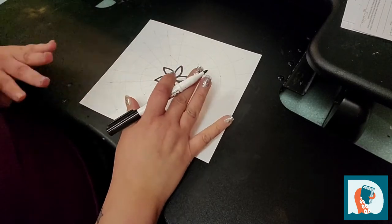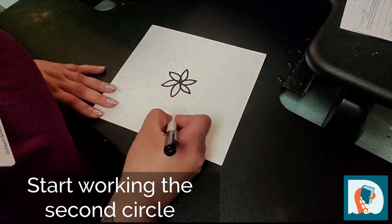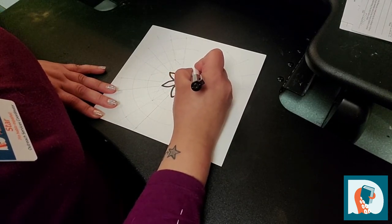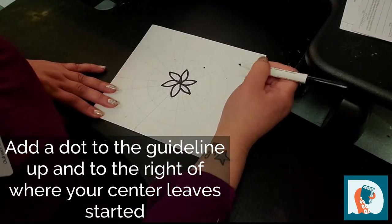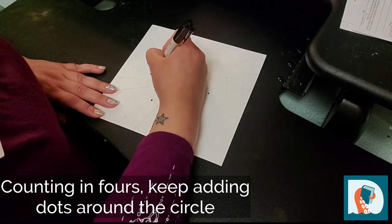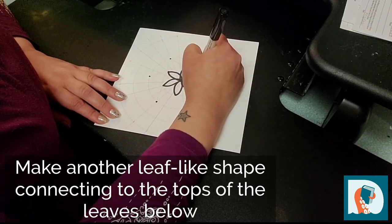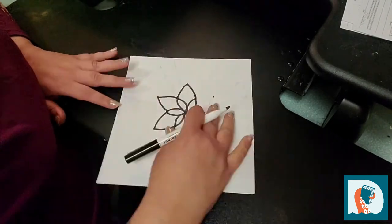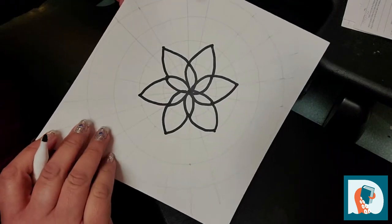Now that we've done our inner part, we're ready to start the next step. We're going to go up to our second outer circle. Going just up and to the right, you're going to cross over one line and then put a dot right at the outer edge of your circle. Again, you're going to count in fours. We're going to make another leaf-type shape. Now you're starting to have something that looks like a little flower.